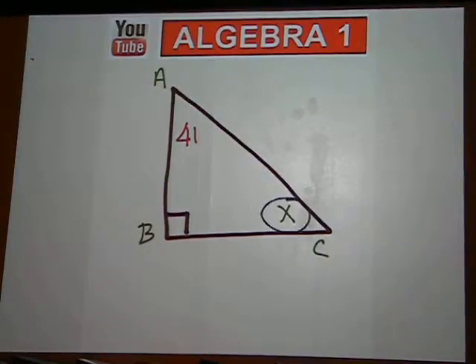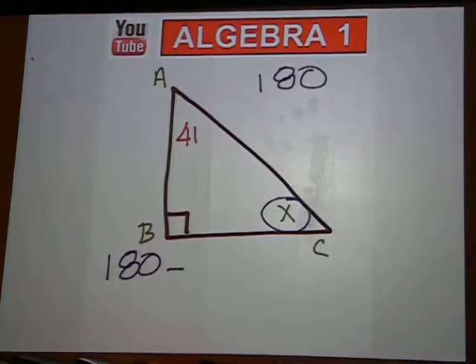We're trying to find the missing angle, x. The sum of the angles inside of a triangle is 180 degrees. Start with 180 and subtract what you know.